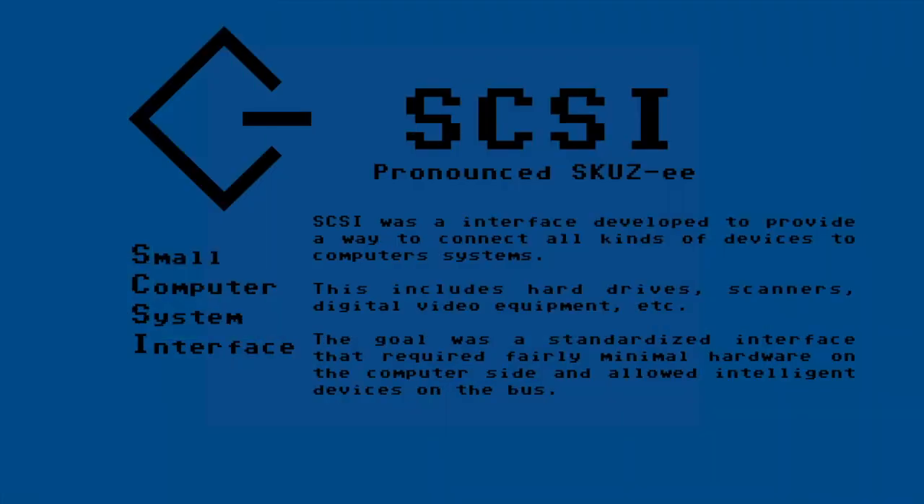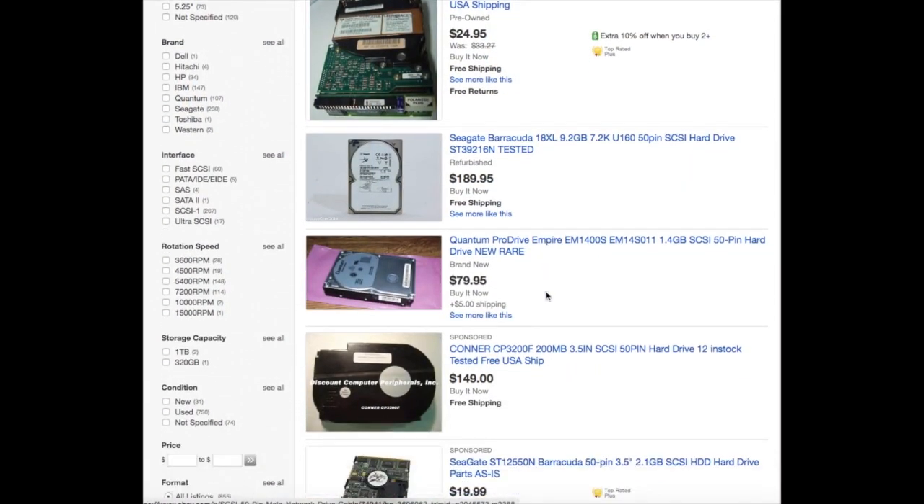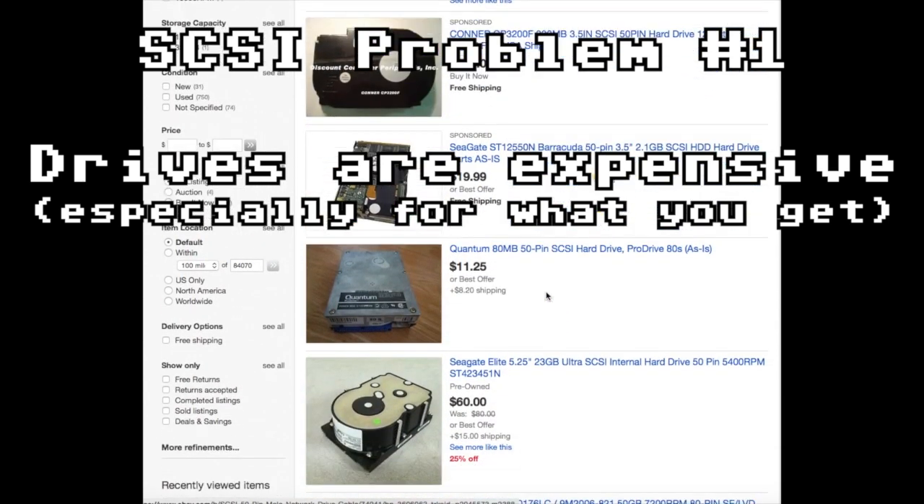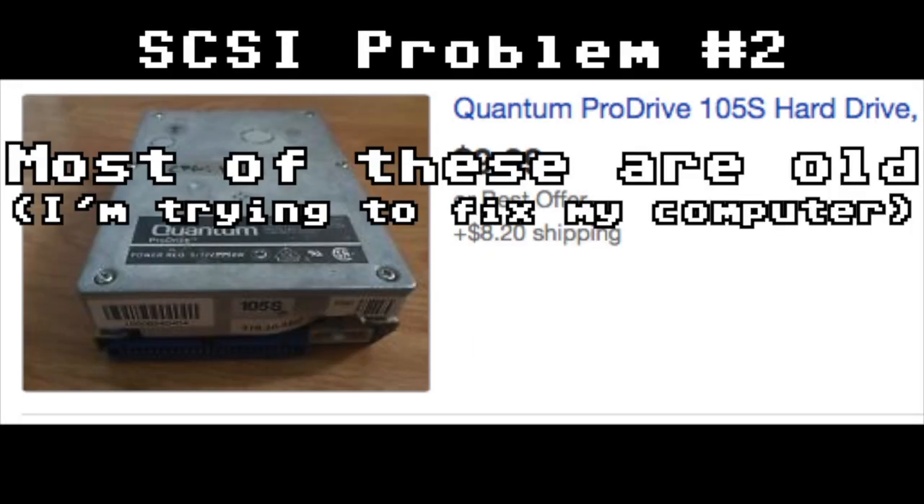Looks like I'll need to get a new one. The problem is I can't just use any old hard drive. Most Macintoshes of the era used an interface called SCSI, which is different from the IDE ATA interfaces found on most PCs. Looking on eBay gets me to the first problem with SCSI hard drives — they are quite expensive, especially for what you get. Problem number two: just look at this thing. It's ancient. Am I really getting anywhere replacing my old vintage hard drive with another old vintage hard drive?